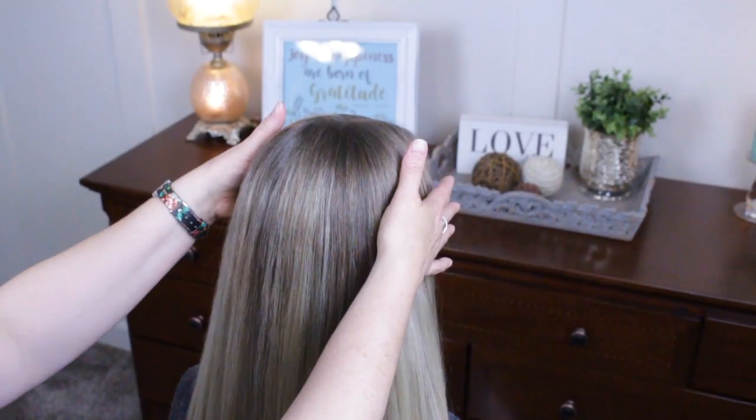Happy quarantine! I don't know about you guys, but this is the first time I've gotten ready in two weeks. Today we have two different hairstyles for you that build off of each other, so let's get started.